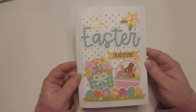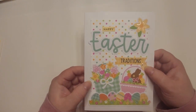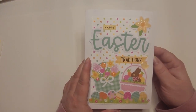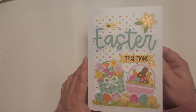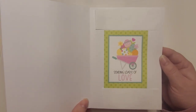This one's a little more than I would normally put on a card, but I just thought it was so cute with the polka dots and the little gems, and it says 'Happy Easter Traditions.' It's going to be for my in-laws, my mother and father-in-law. I hope it'll bring a smile to their face — it's just a cute little card, but simple. And then 'sending loads of love' on the inside.